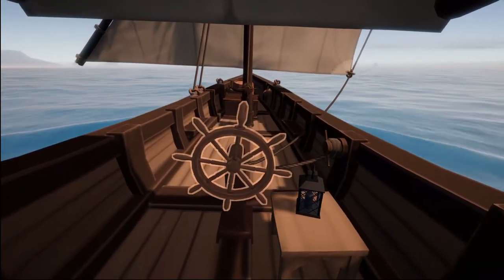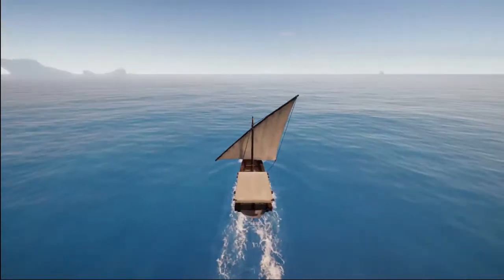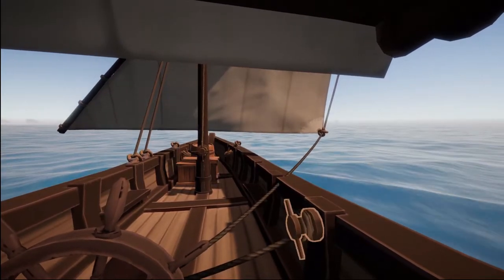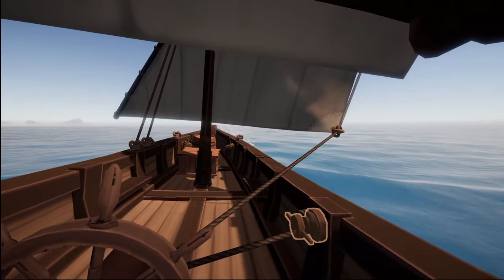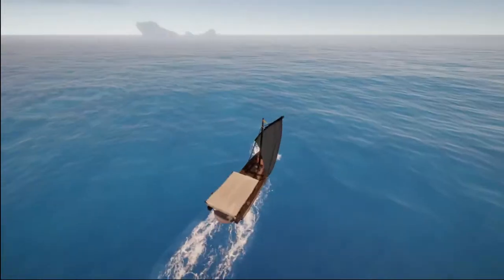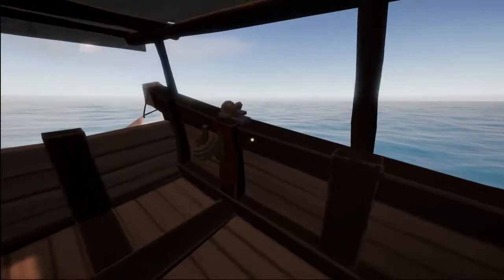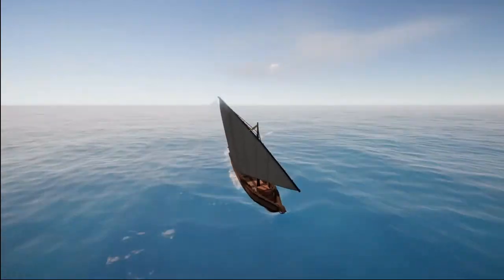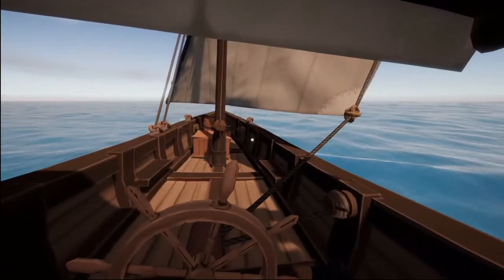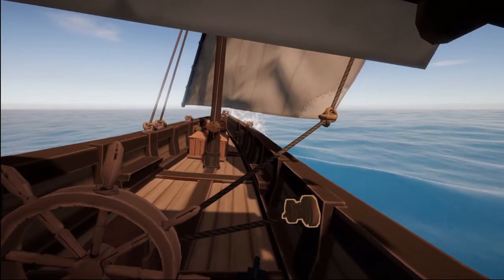So now let's try a close haul. A close haul is as close to the wind as we can possibly get. I'm going to start off by preparing my sail for the crosswind reach because I'm going to have to turn through that first. I can do that before I turn because the wind is still going to push me along, albeit a little bit slower now. And I am going to turn towards the wind. It's called a close haul because you have to haul the sail in close.